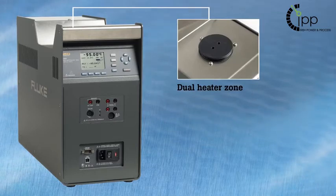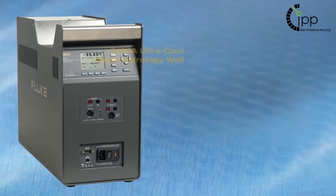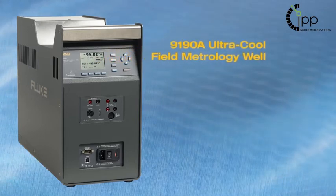The dual heater zone actively compensates for differential temperatures between zones, minimizing axial or vertical temperature gradients. With the reference sensor control function, temperature control of the well can be passed from the internal control sensor to the external reference, minimizing errors due to axial temperature gradients.